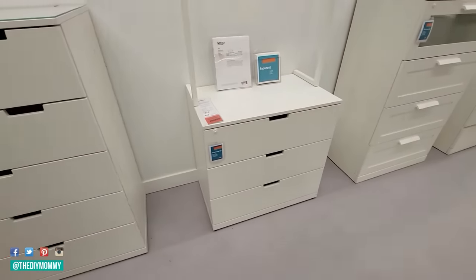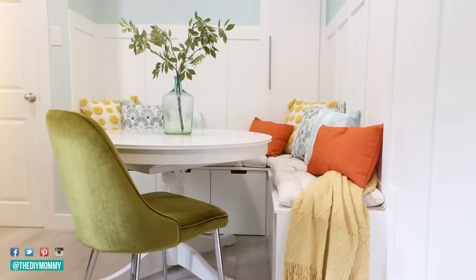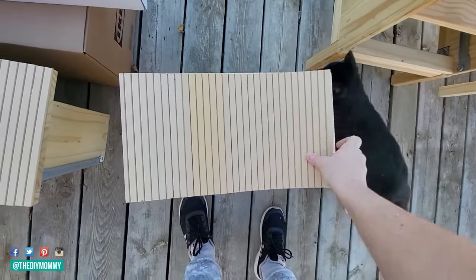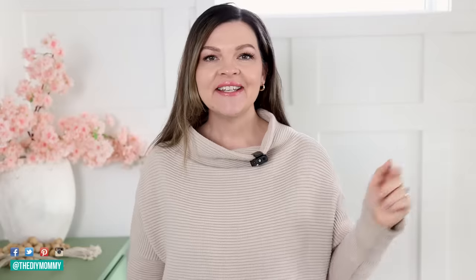If you love transforming everyday budget-friendly Ikea finds into stunning pieces, I think you're going to love today's video. I am so excited to be sharing my absolute favorite top Ikea hacks of all time. So let's get started.